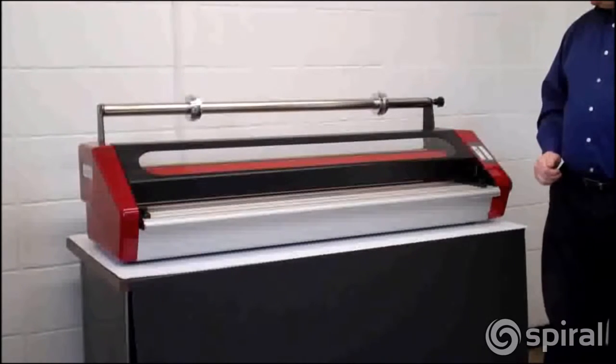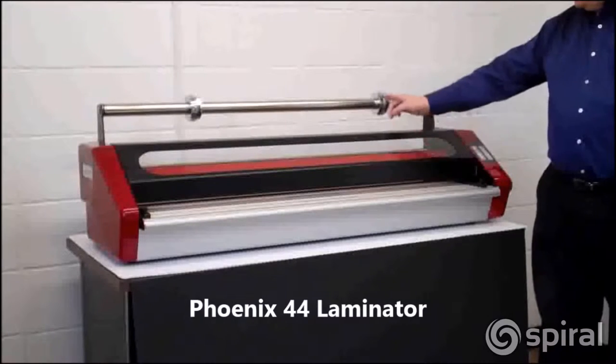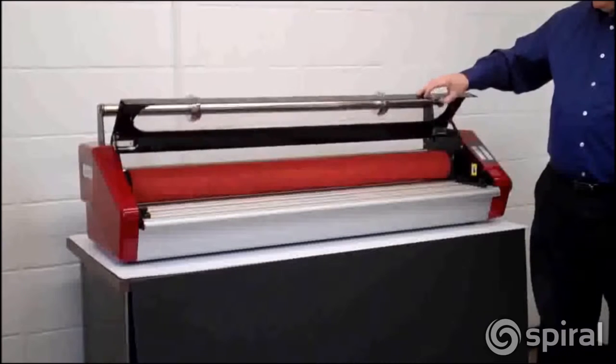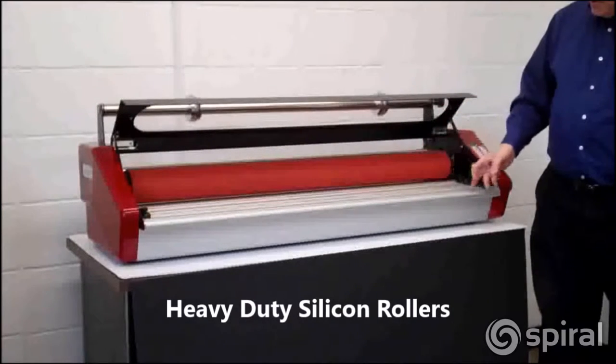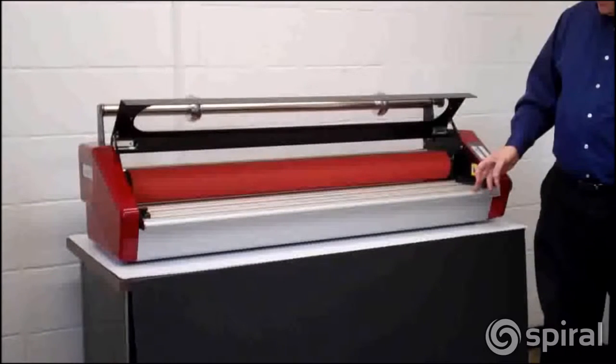Today we're going to review the features and benefits of the Phoenix 44-inch laminator. The Phoenix is designed to use pouch boards and roll films to mount and laminate inkjet prints. The rolls are silicon coated for easy maintenance and measure 45 inches to accommodate prints up to 44 inches wide.